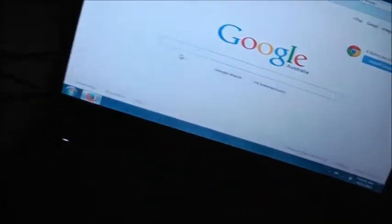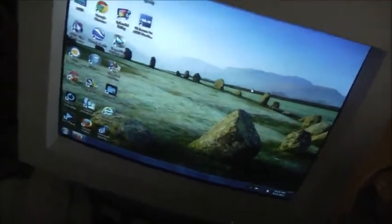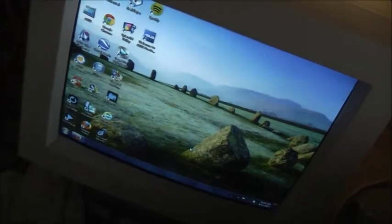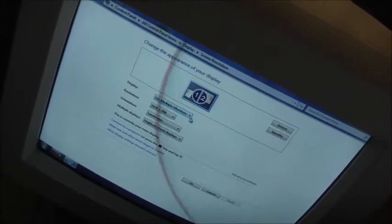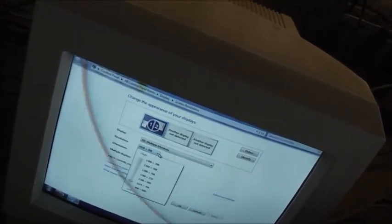Let me find what resolution it is. It wouldn't support much, being a monitor that old. Graphics properties. I think it only supports one resolution, but I'm not too worried about that — it's the old school resolution. Screen resolution — I'll tell you what it is. 1024x768. Let me identify which monitor is one and which is two. That's all it supports.